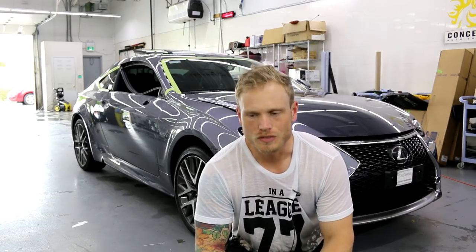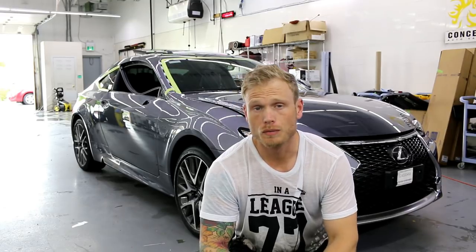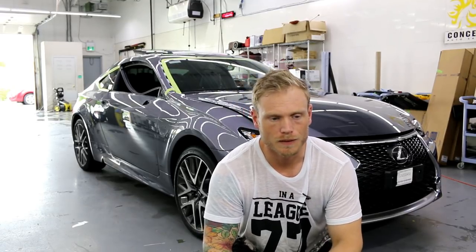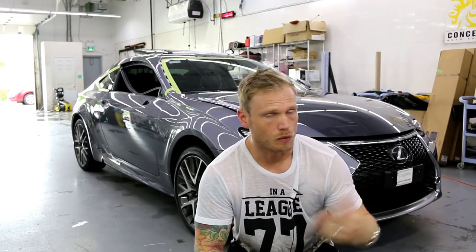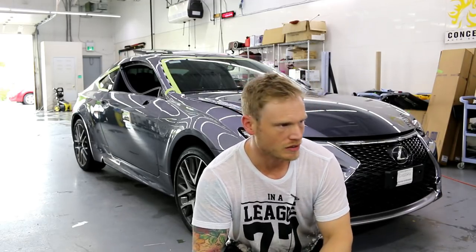What's going on guys. I've got a Lexus here all the way from New York and we're wrapping it in chrome. It's an RC 300, kind of like the RC F as far as body styling goes — the RC F is a little bit more extravagant — but either way this is a pretty extravagant car to wrap in chrome.